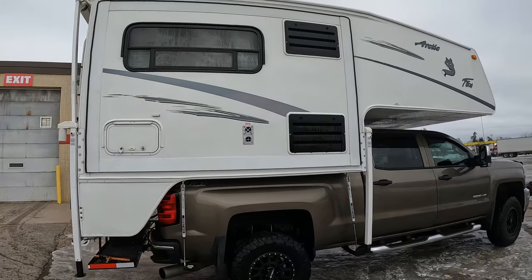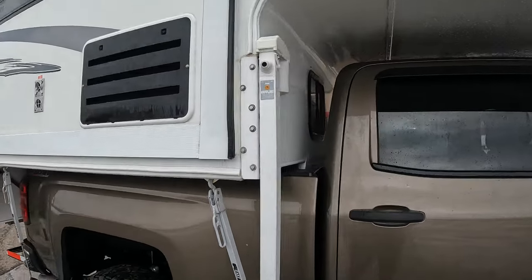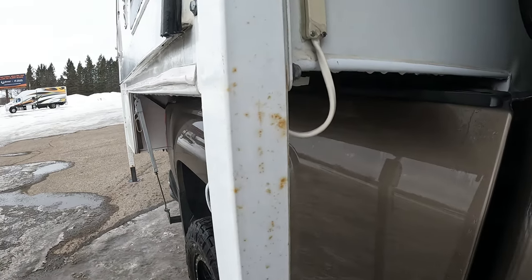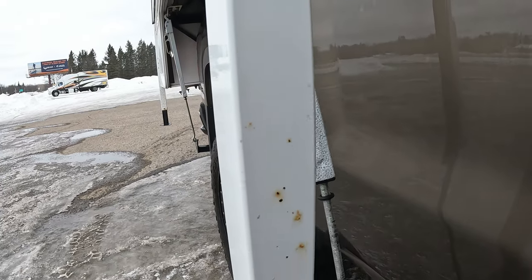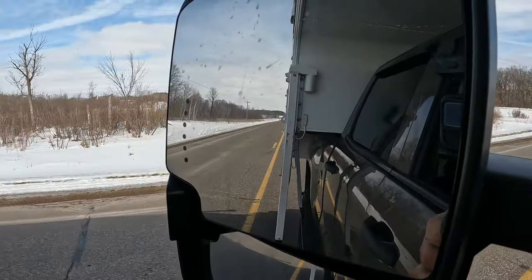That is so much more respectable. We're gonna get home and I'm gonna show you guys what I do to take care of these rust issues. Like I said, it looks a lot worse than it really is. Here in Minnesota we can go weeks if not months without having clean roads, so they're finally clean. I had to get that wash done today. It's 25 degrees out — it's a good day.